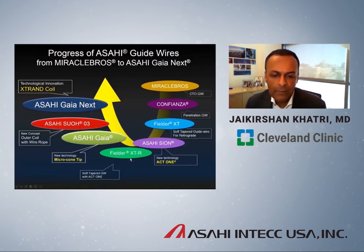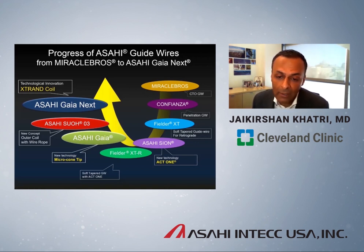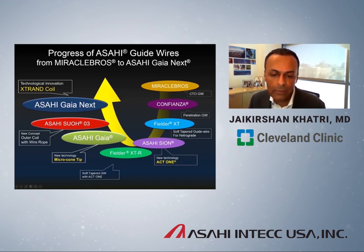This is a long history of all the iterations Asahi has brought to the coronary guidewire field. It all started with the Miracle-Bro wire, originally developed as a CTO guidewire. After Miracle-Bro came the Confienza or Conquest family, developed primarily as a penetration wire to create a hole in the cap. After that, we received Fielder XT, a soft tapered polymer jacket wire used to probe the proximal cap or perform knuckle wiring. Then we got the first guidewire with ACT-1 technology — the Asahi Sion wire — featuring super high torque response and tip durability.